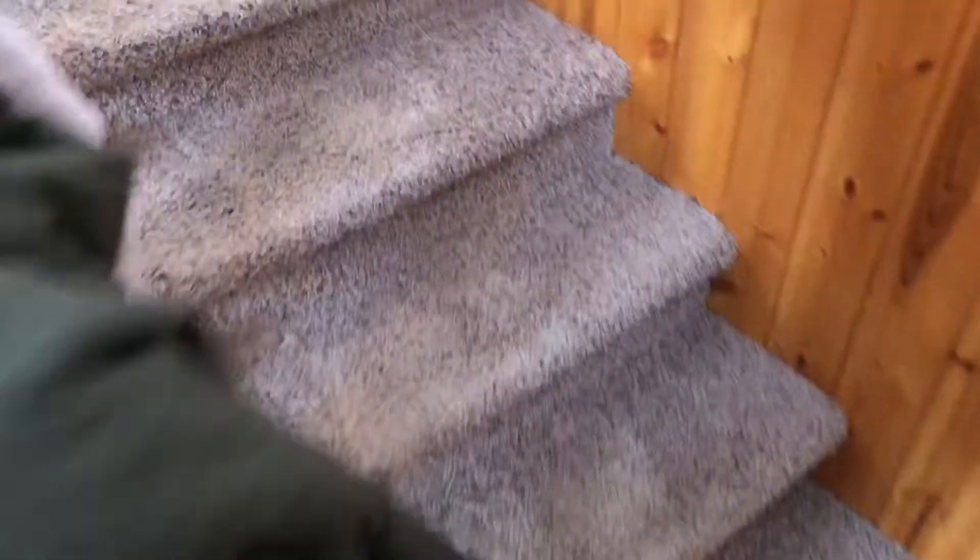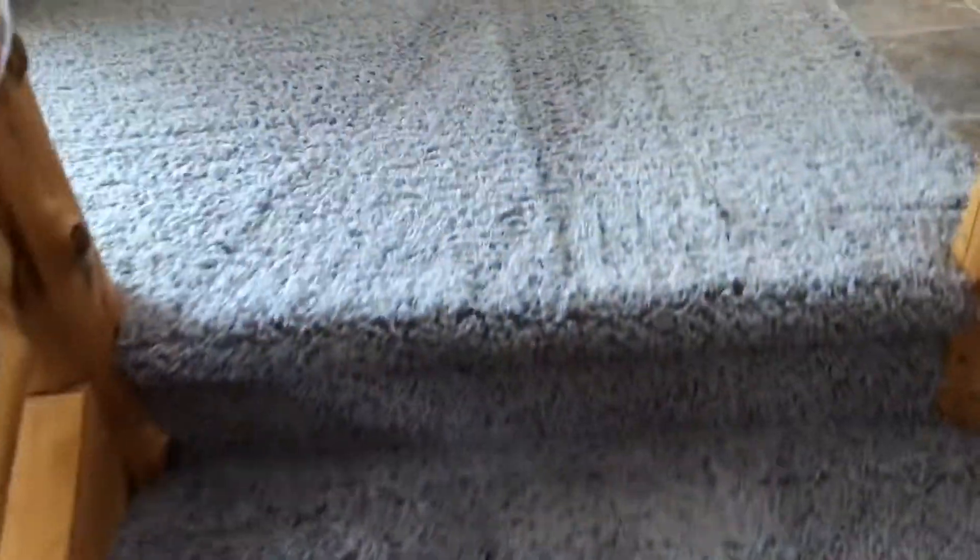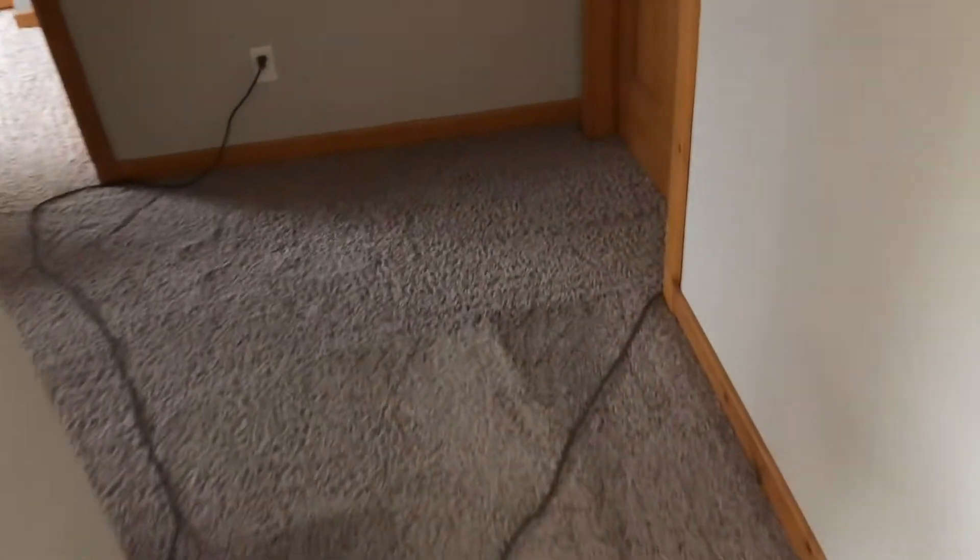Today we'll be cleaning this rug, stairs going up and down, this living room sofa, chair — the dog lays right around here — and then there's two bedrooms. Sarah's getting all pre-backed.